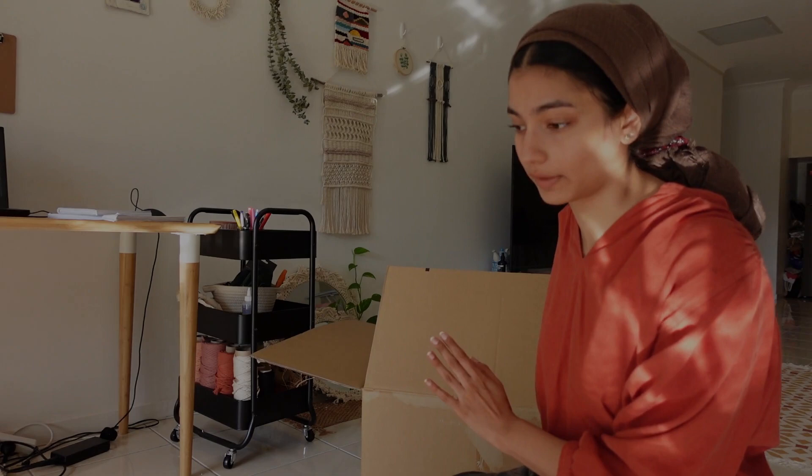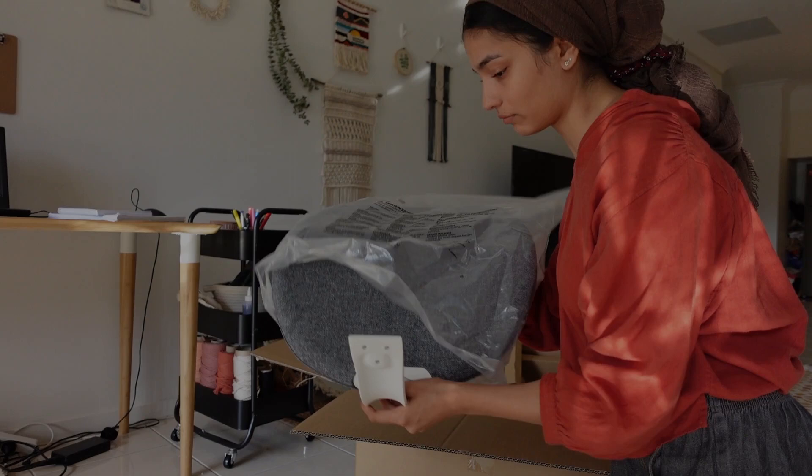So I'm going to be putting it together now. The box is pretty heavy, I'm just going to say.